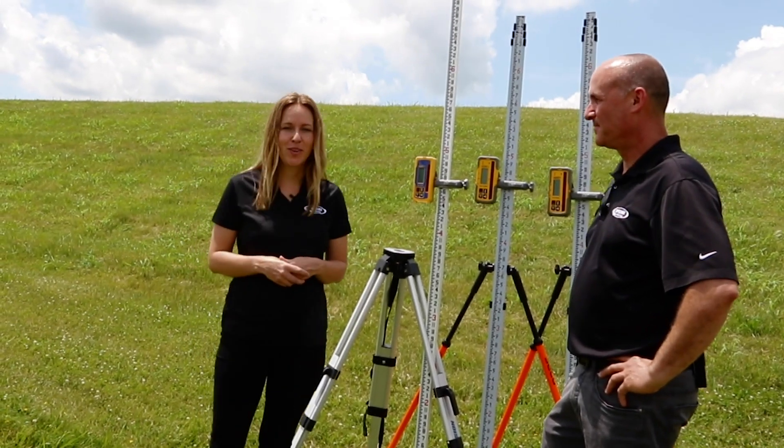And that's a wrap on this episode of Spectra Precision Insiders. We'll see you next time.